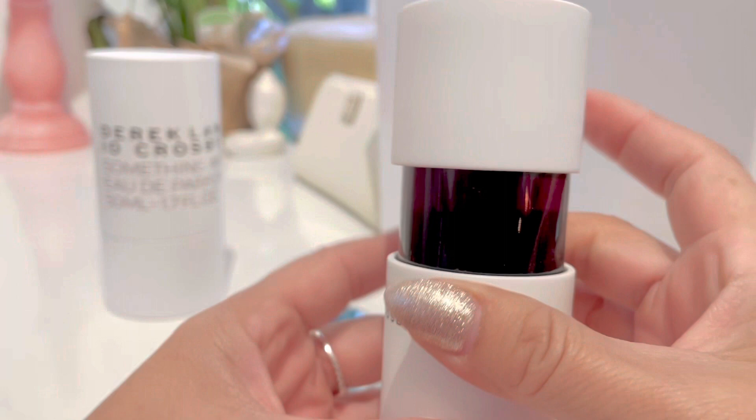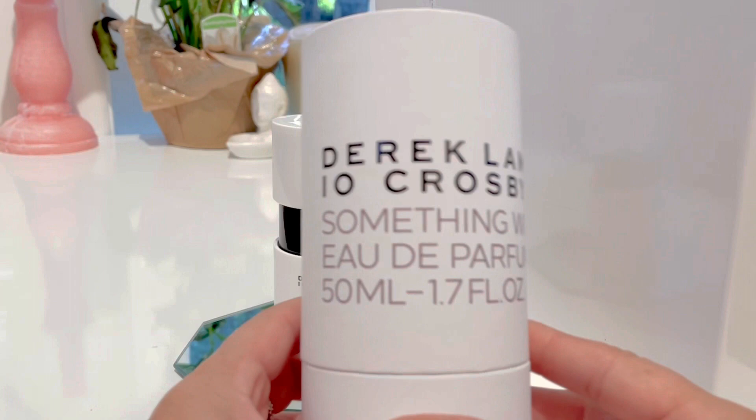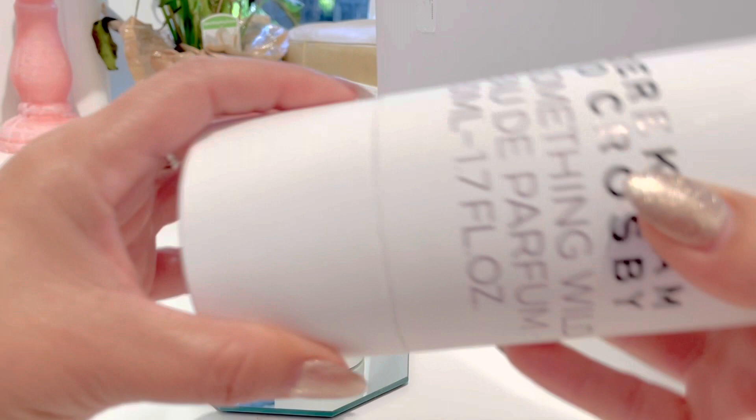The cap snaps in with a magnetic closure. It's a simple cylindrical shape perfume, and the box is also in a cylinder-like shape that comes apart. The bottle sits right in there — it's like a cardboard tube; that's the best way I can describe it.